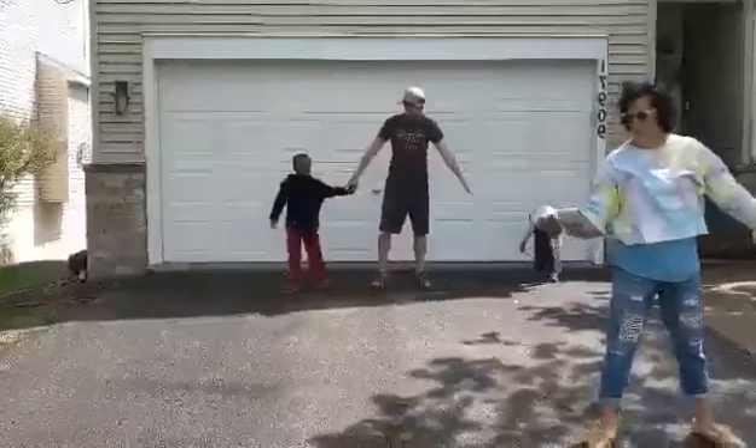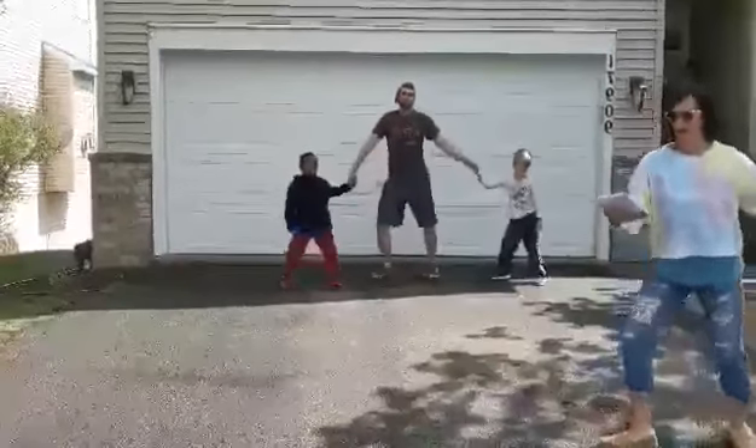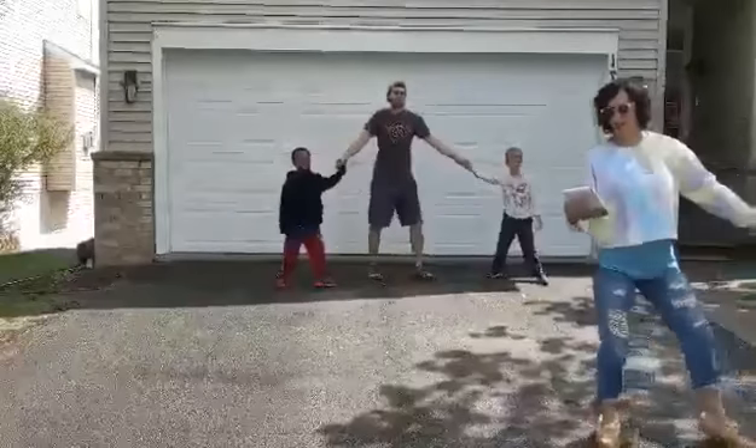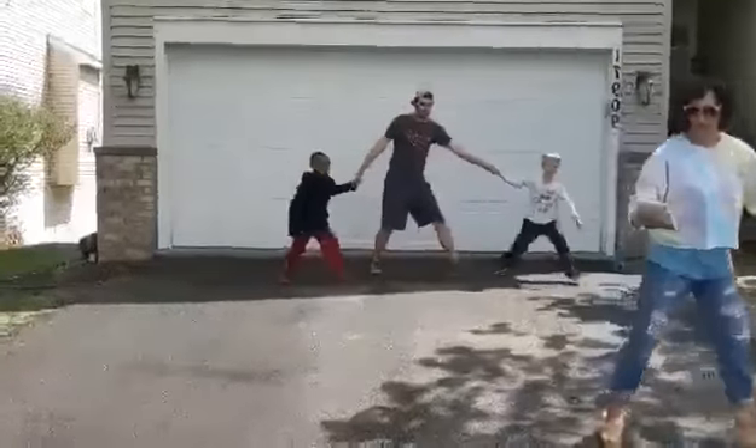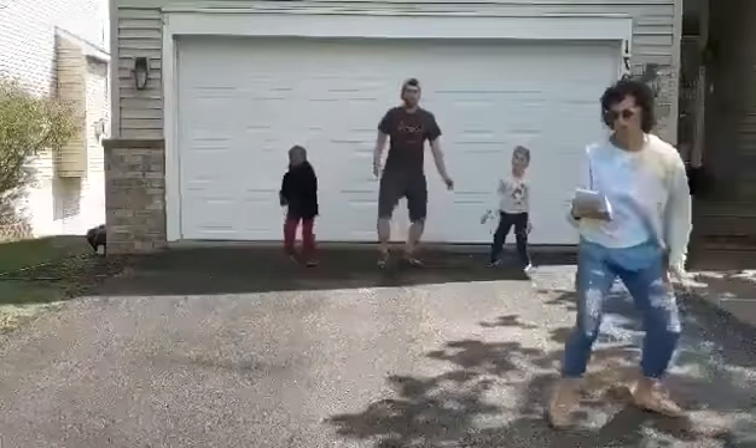Then you hold hands and twist that kind of eight. One, two, three, four. Five, six, seven, eight. Then we grapevine, which is three steps right. One, two, three. And left. Two, three.